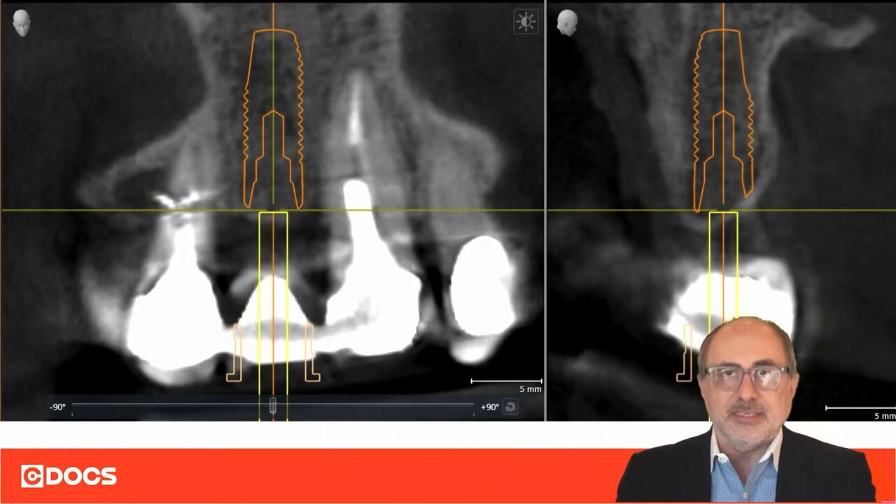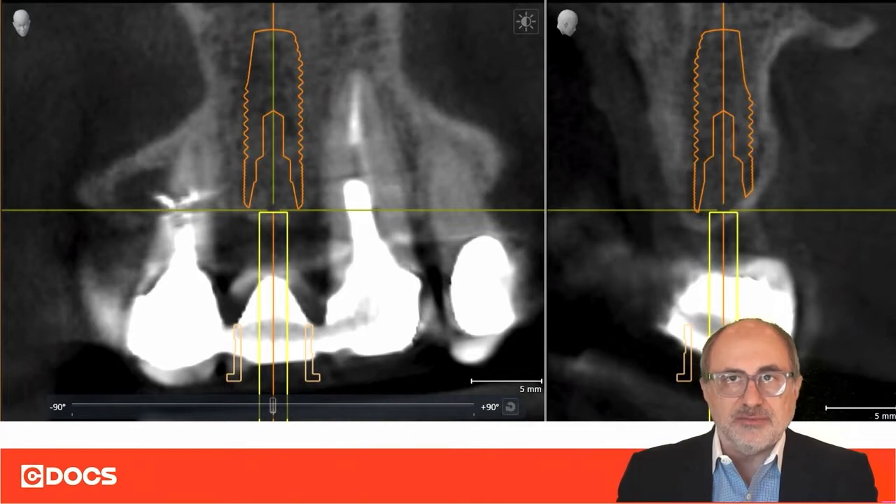By placing a profile implant — which is the only implant system on the market that has a sloped design — this Astra EV profile implant perfectly fits within this ridge, making it an ideal implant for this specific case.